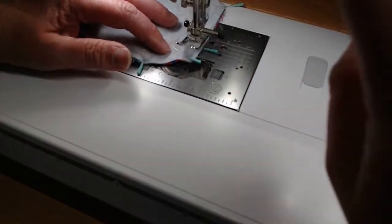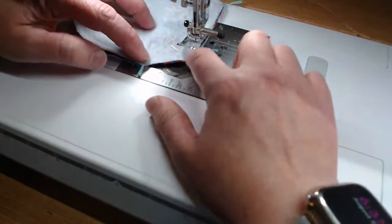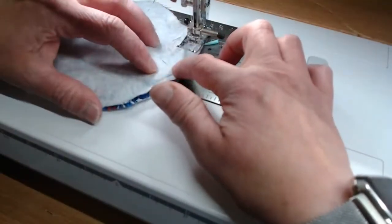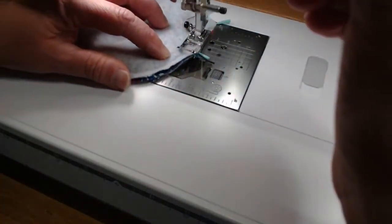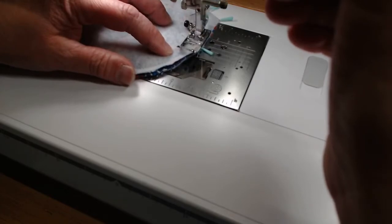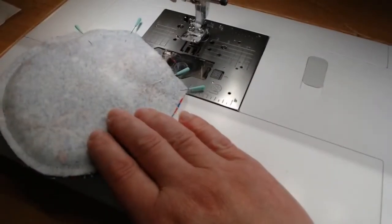Anybody have any questions so far? Has anybody ever done these kind of purses before? Most of her patterns, even though this is a simpler pattern, are very much like this - done in the same order and they're pretty easy. I like her patterns because she keeps them very simple. So we're going down here to where the pin is and I'm going to tie my knot. Now we can turn - it says turn the pouch right side out through the opening.